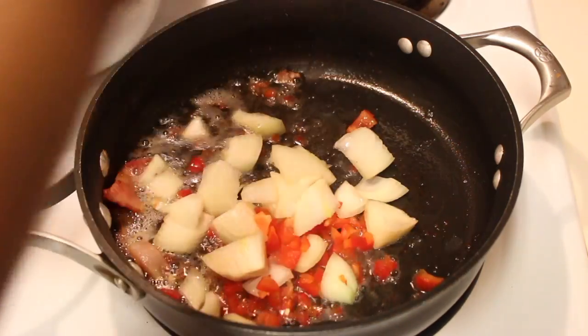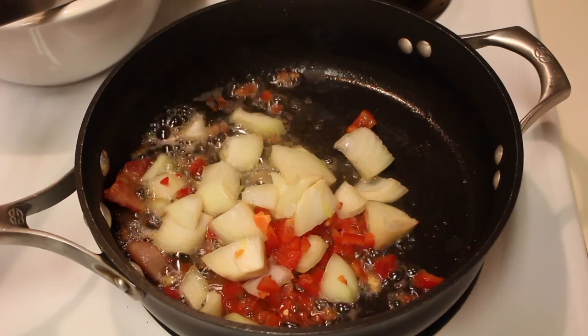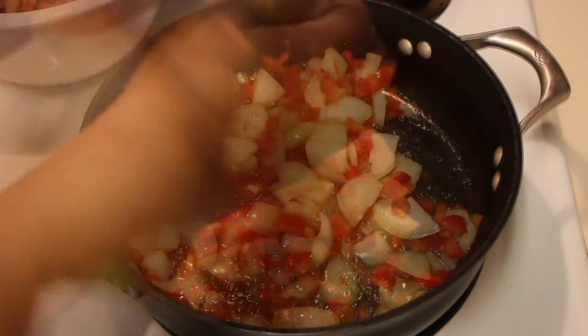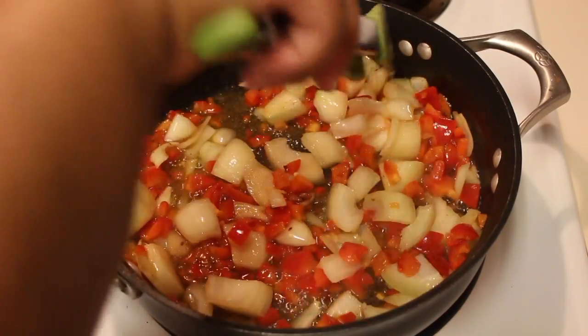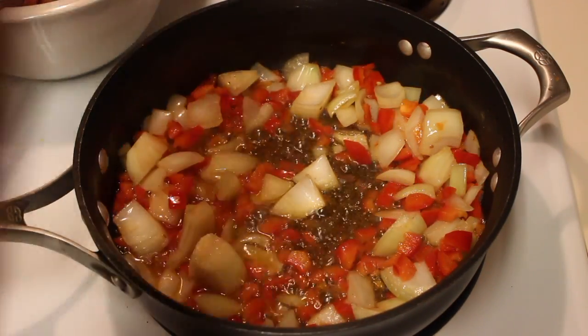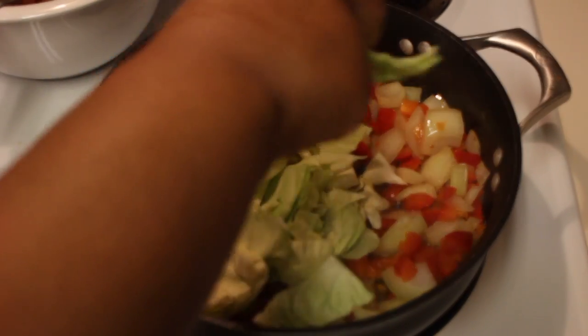Now I am super short, so I did not see that bacon on the side — yeah, I'm that short, so let's just act like it's not in there. Now we're going to toss in our onions and our peppers and we're going to fry it until it's nice and translucent. Once it is, we can start adding in the star of this recipe: the cabbage.